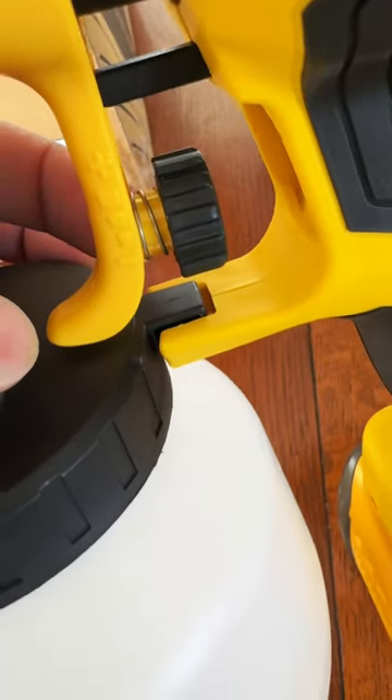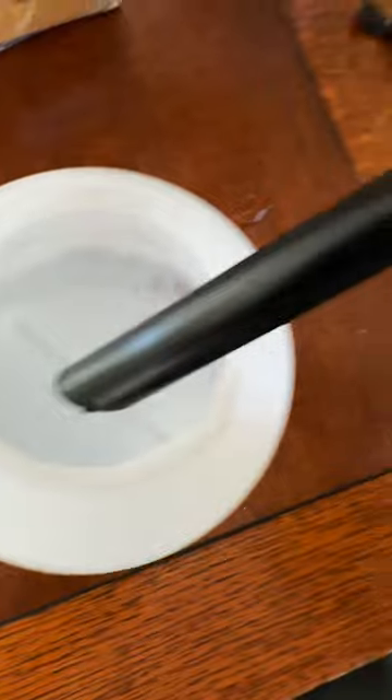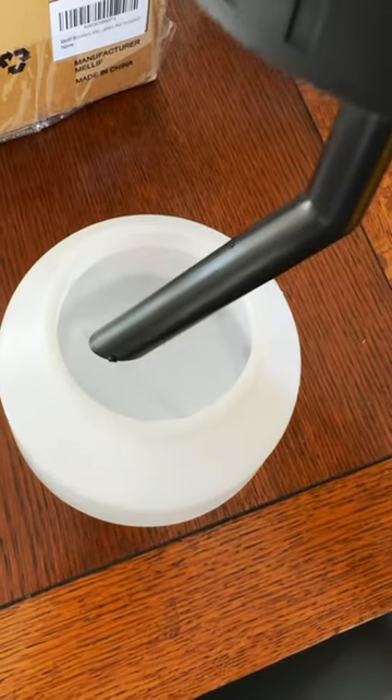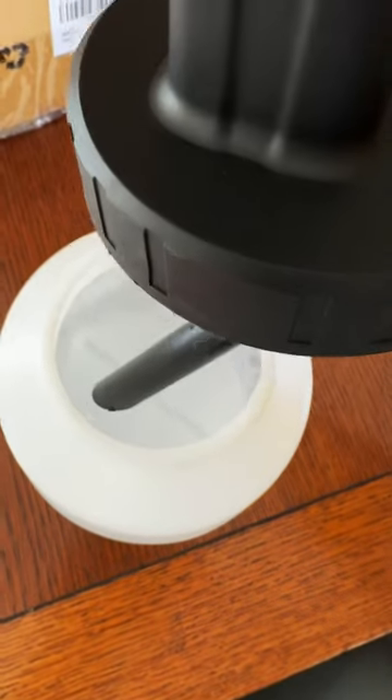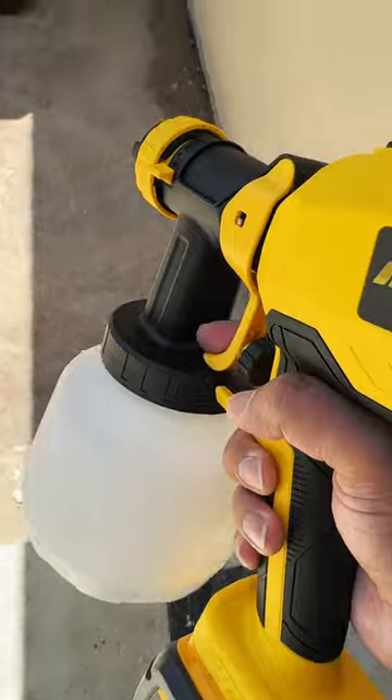Taking a peek inside, it suctions the paint with a straw — yeah, a straw. So make sure to pre-filter your paint before putting it in there. I've got it loaded up with some water, so let's shoot a little bit of water and see how it does. If it does well, I'll fill it with paint.